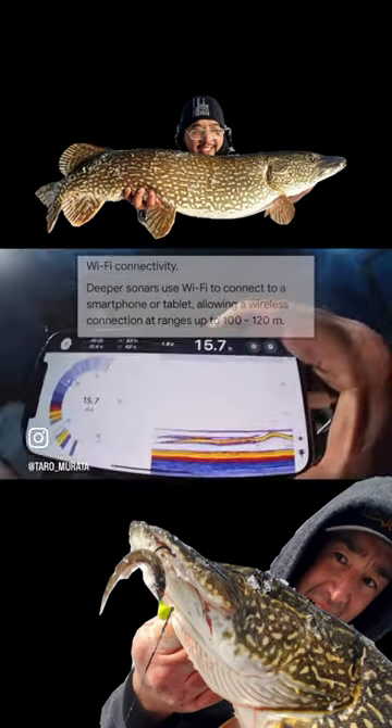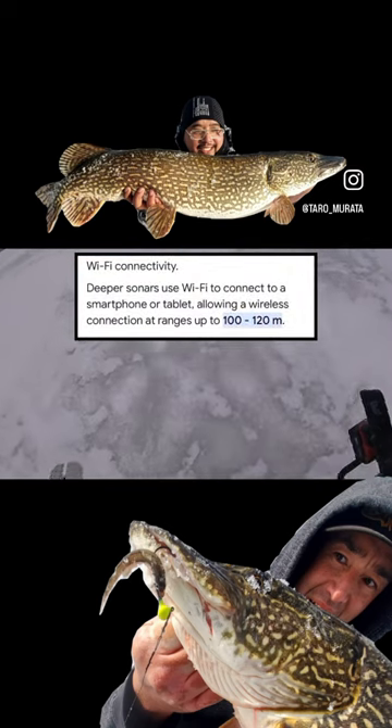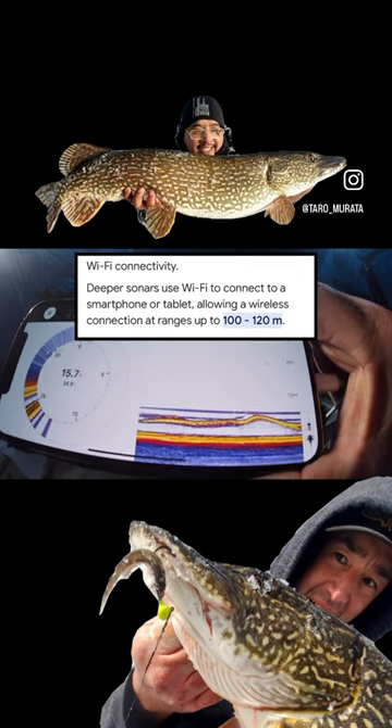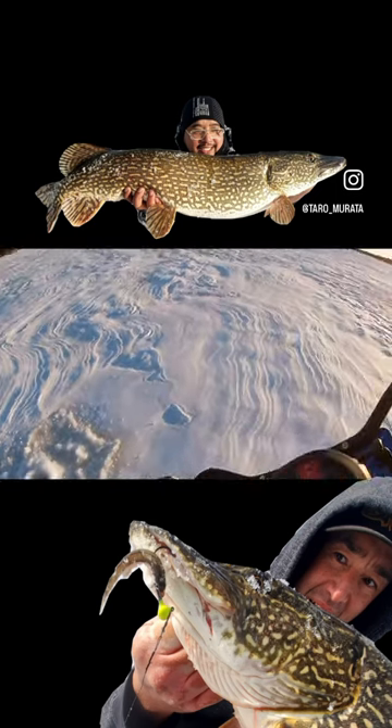But now after using Deeper Sonar, I've been able to watch lines as I work, looking for other fish. Now I know if there's fish sitting there that won't bite or there's no fish there at all. I haven't seen anything move through there in an hour — time to move.